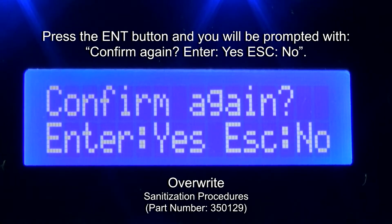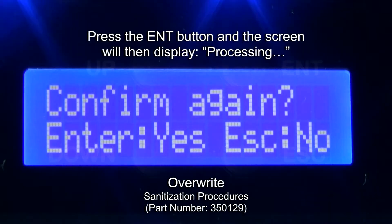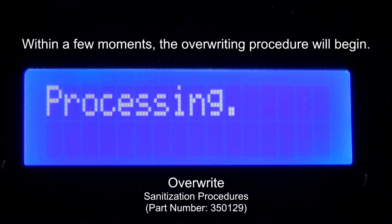Press the Enter button and the screen will then display 'Processing.' Within a few moments, the overwriting procedure will begin.